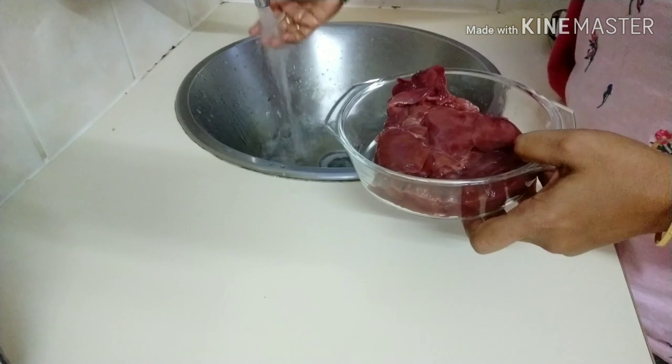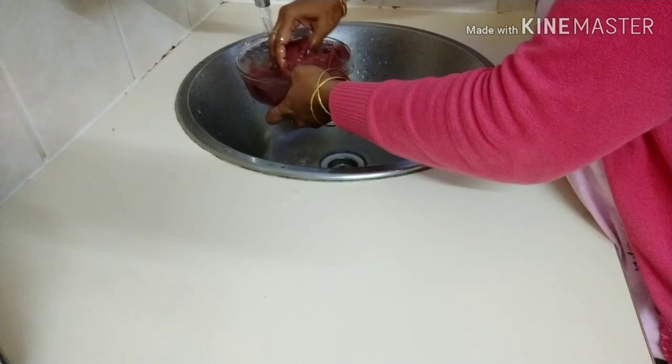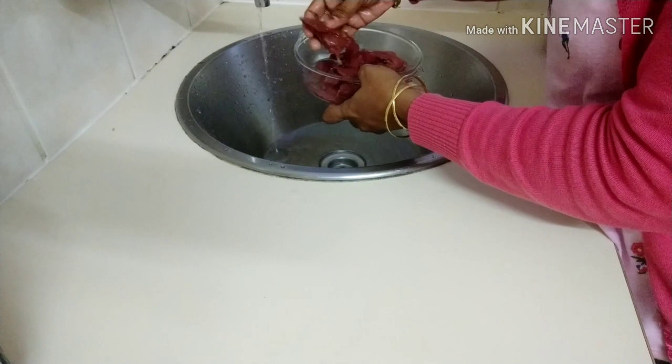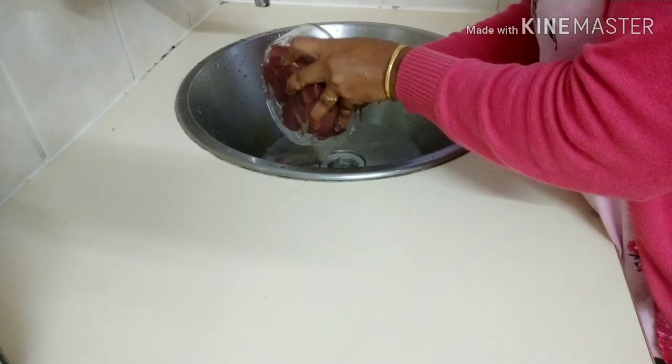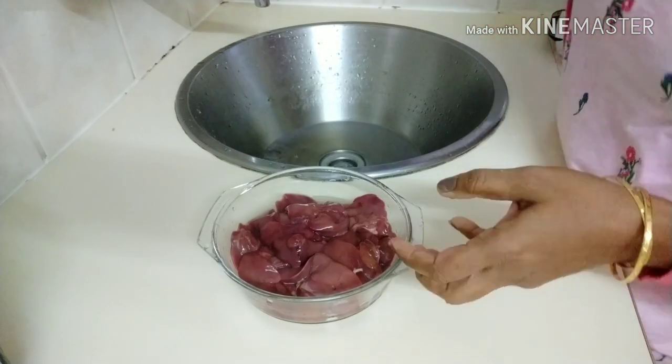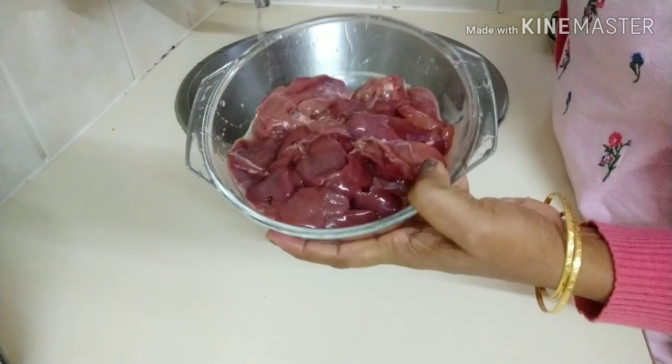This liver fry is very healthy. There are high proteins, magnesium, and carbohydrates. The liver fry is very good to eat, at least for kids.